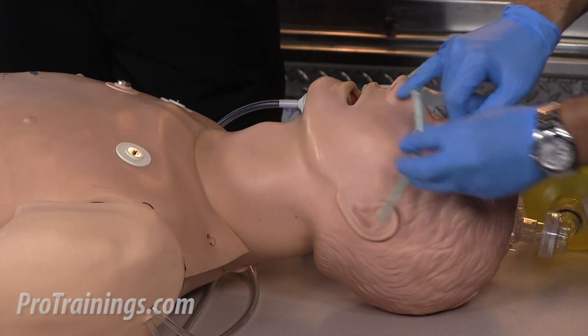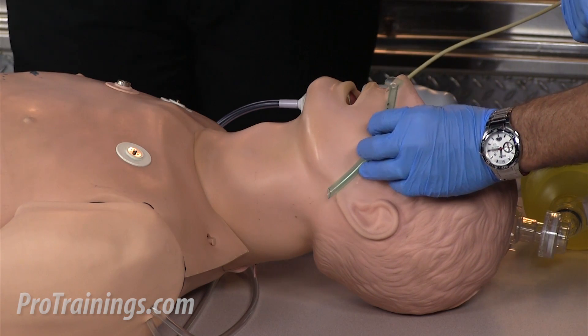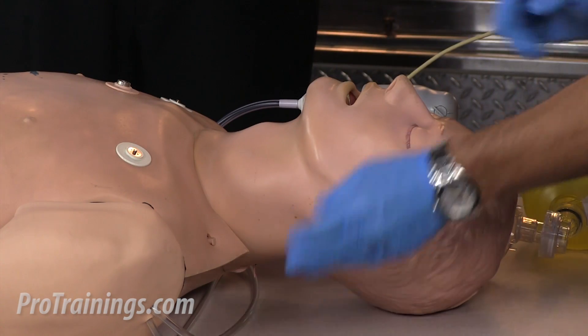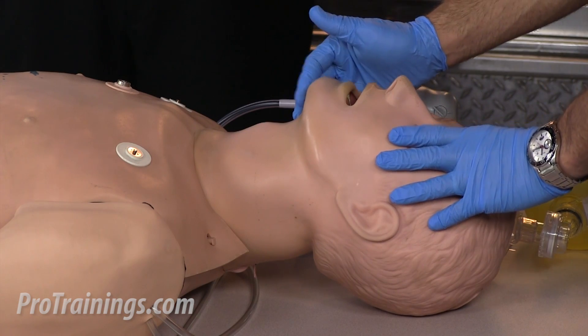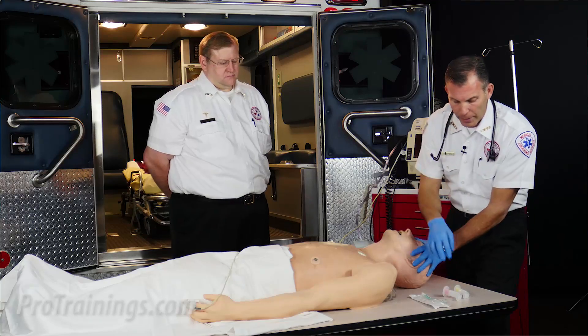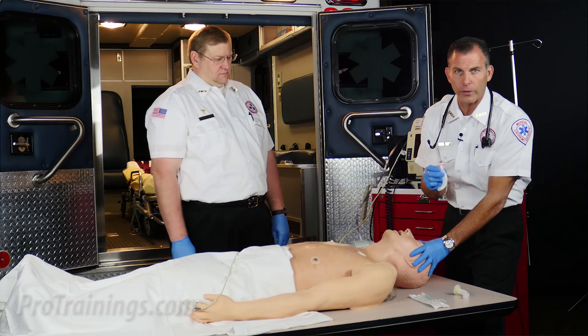The way to measure the nasal pharyngeal airway is from the edge of the nostril or the nare to the ear lobe. In this case you can see this nasal pharyngeal tube would be about the right size. But because I believe this patient is unresponsive and probably doesn't have a gag reflex, I'm going to do a head tilt chin lift and prepare to use what we call an OPA, or oral pharyngeal airway.